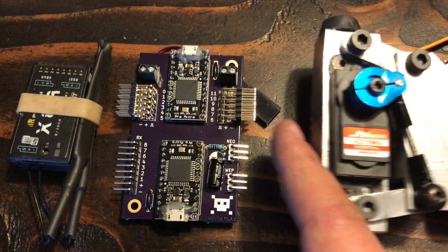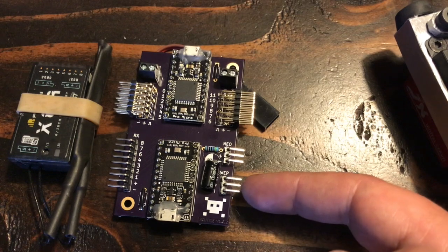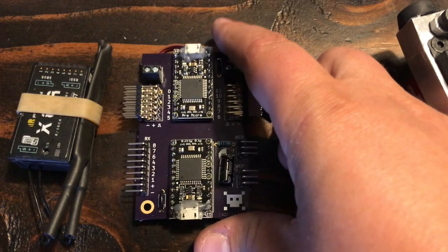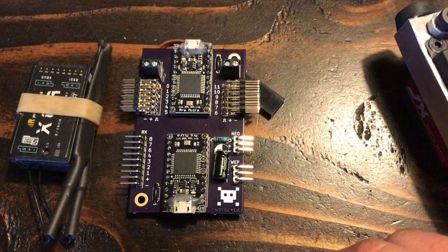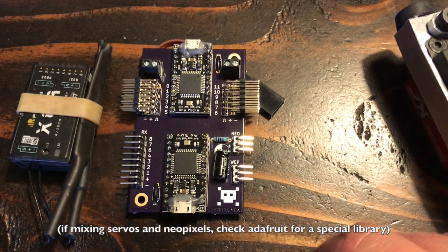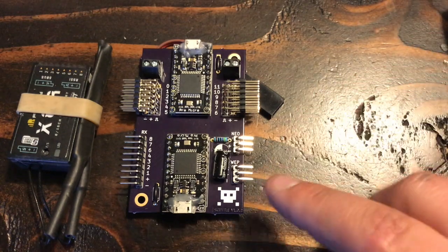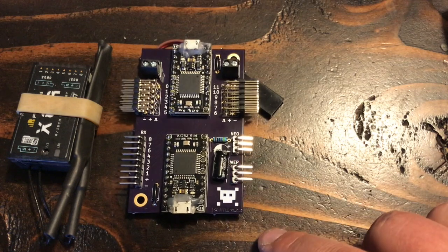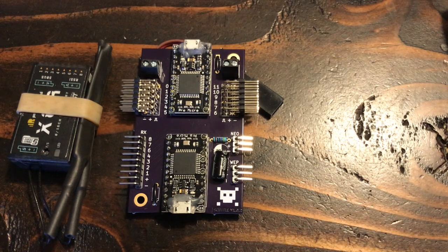A side note - over here we have the pins for the safety light. I use a NeoPixel ring for that. And then here I have a pin where I used to plug in the weapon. You can control a weapon ESC or any ESC really from an Arduino just using the standard servo library. But I've since changed my mind on how this is done, so this header is no longer used. I instead plug the ESC for the weapon directly into the receiver and I have an override on my radio that I program.